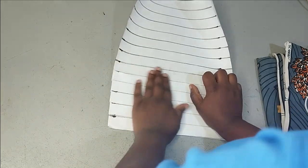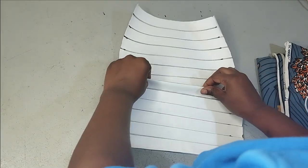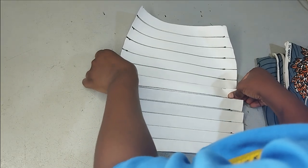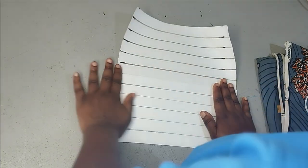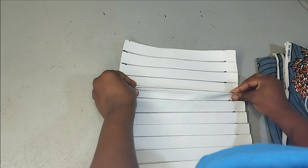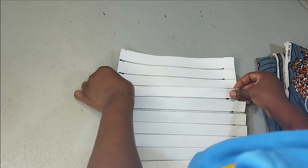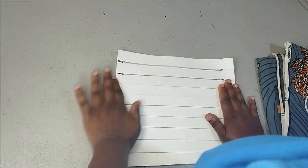You can see now that the paper is of course becoming smaller. So this should give you an idea of the amount of fabric that you need to calculate for whatever size that you are making this for. For this tutorial, I'm making a small sketch — it's going to be for a child. The idea is just for us to see how we can create this pleat. So if you are making for an adult, this will give you an idea of how you can calculate your fabric to get exactly what you want.